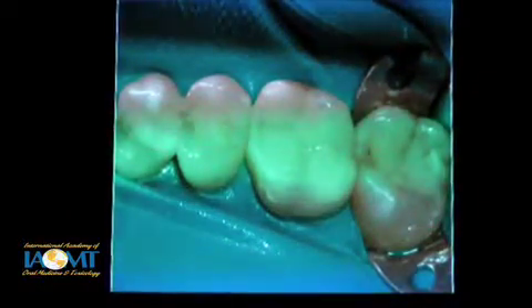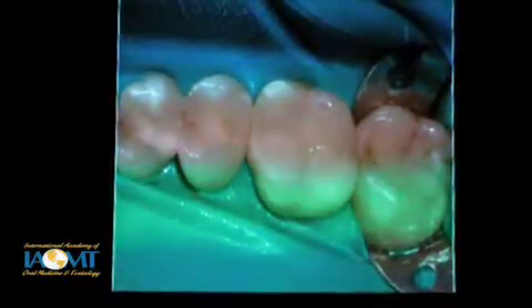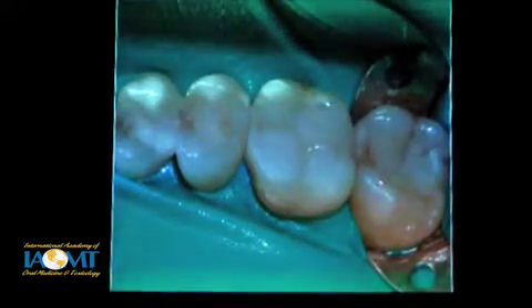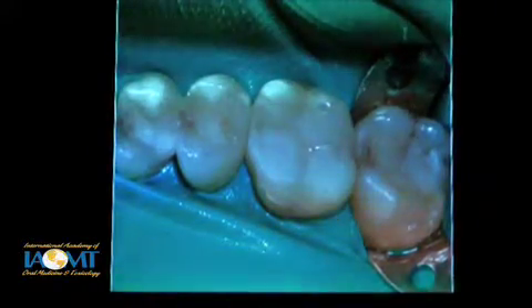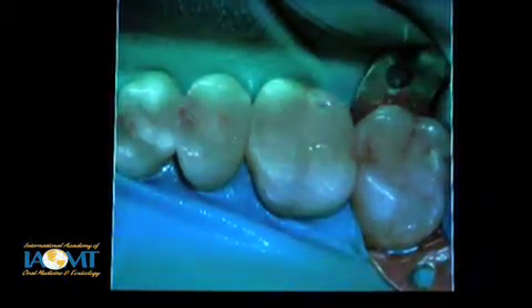Here's a pretty decent temporary on this tooth. And you may have noticed that this tooth, even before we did any finishing or polishing with a burr, looked almost complete when it was just first cured.